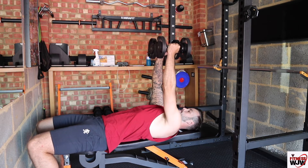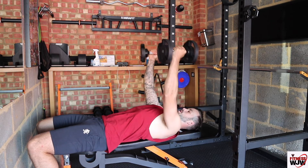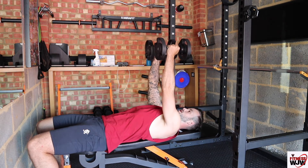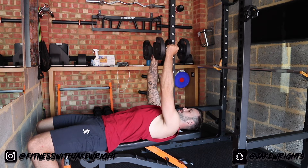So I'll show you again. Nice and controlled. Remember to breathe in. Keep your back nice and flat to the bench.